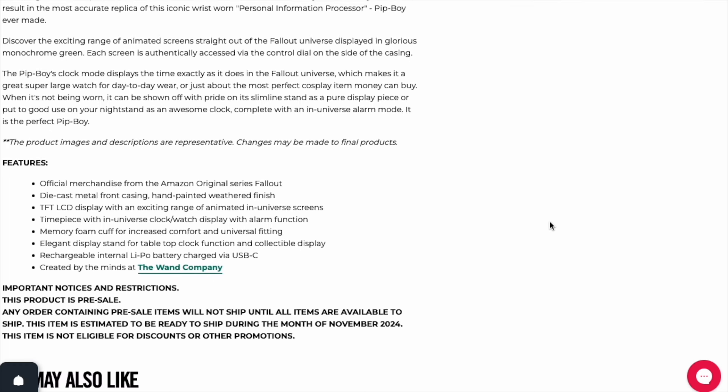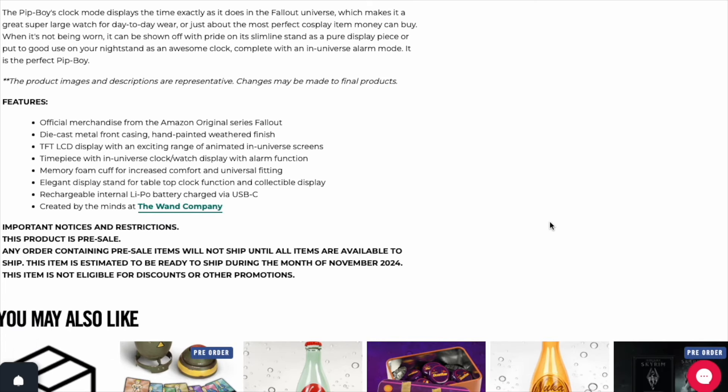Especially for Dragon Con — that's coming up beginning of September. I think Dragon Con this year is going to be heavy Fallout with the TV series. The Pip-Boy's clock mode displays the time exactly as it does in the Fallout Universe, which makes it a great super large watch for day-to-day wear — yes, it is a big watch — or just about the most perfect cosplay item money can buy. It's definitely going to be the swag for Dragon Con for me. Hopefully I get it before Dragon Con. When it is not being worn, it can be shown off on its slim-line stand as a pure display piece or put to good use on your nightstand as an awesome clock, complete with an inverse alarm mode.